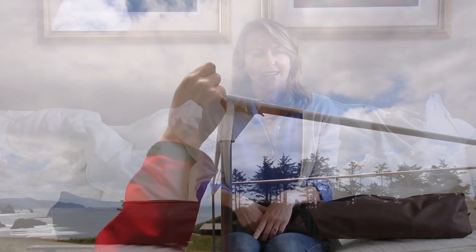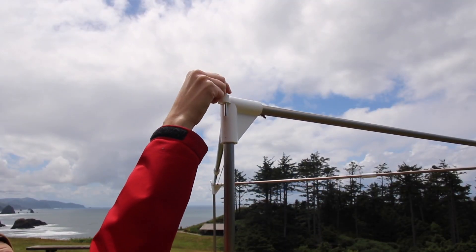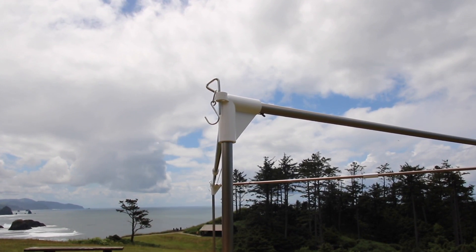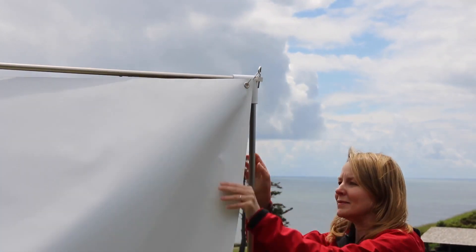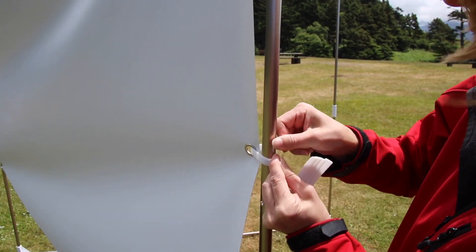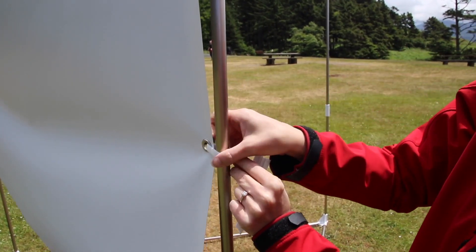Once you have the stand complete, it's time to mount the screen. To do that, insert a triangle pin into the hole of the triangle connector positioned on both ends of the stand. Insert the hooks into the screen eyelets. Then place the velcro-like fasteners into the holes of the screen eyelets and that's it.